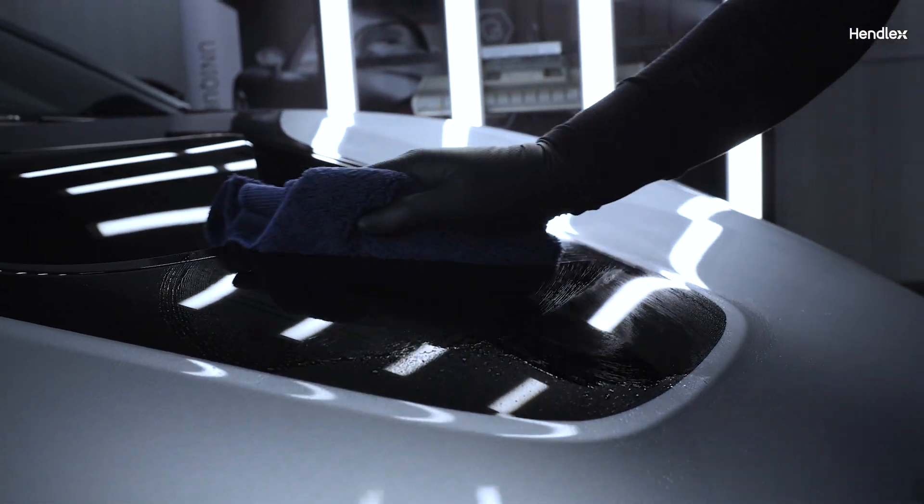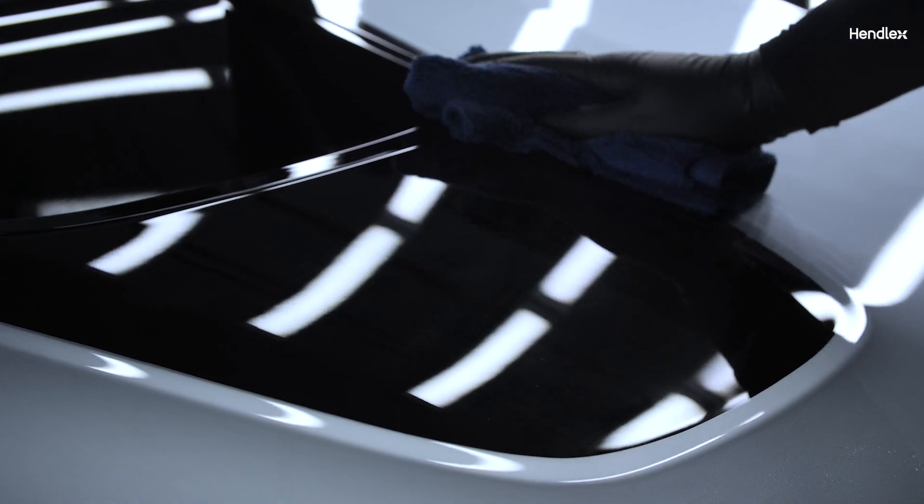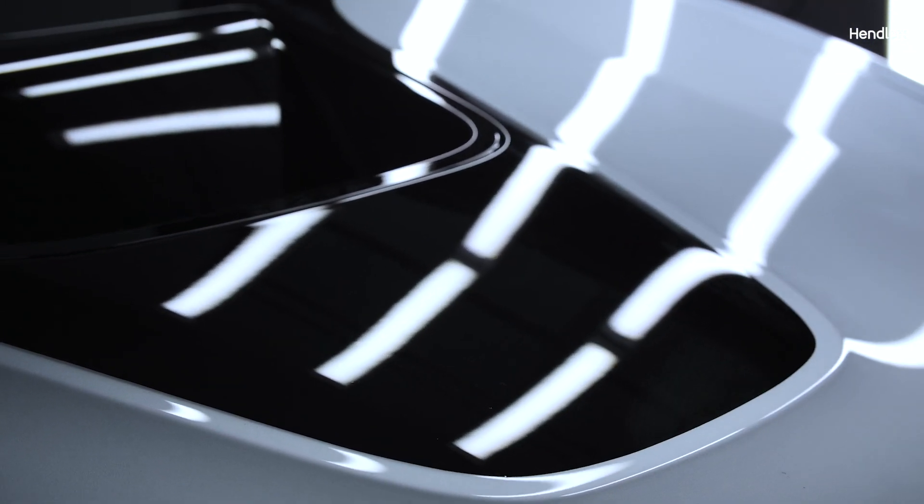Ensure the surface is completely dry. Clean the surface with Hendlex Paint Prepare Cleaner before applying the coating.